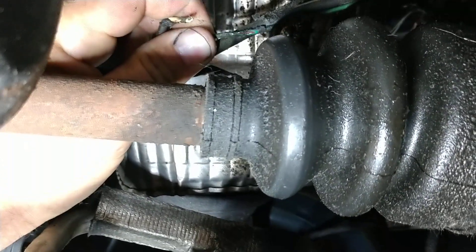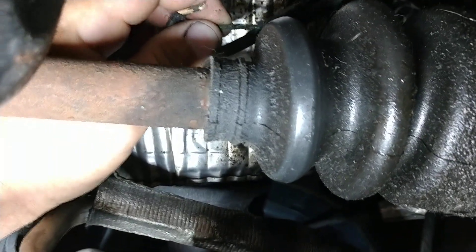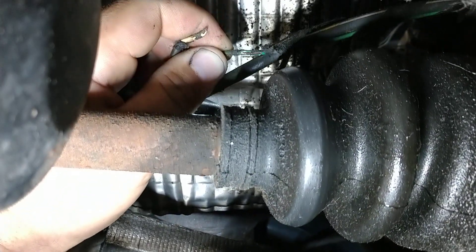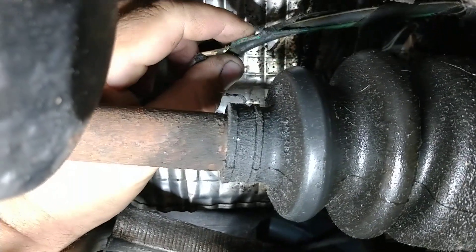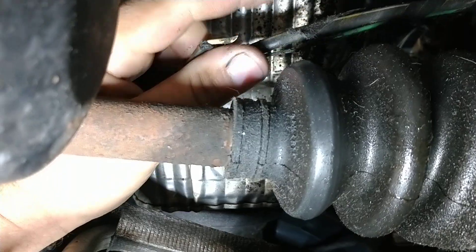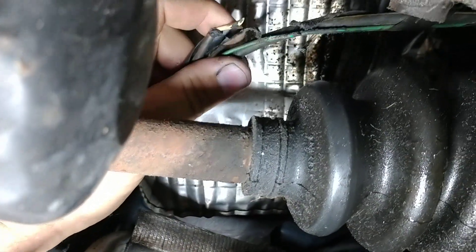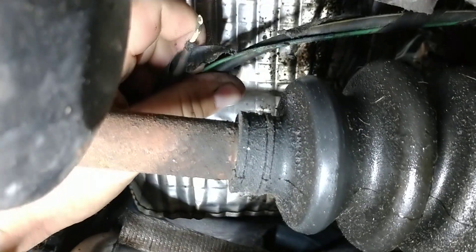This green wire is the feed, so as soon as it would have worn through all the way through this green wire, it would have stopped charging. Good thing it didn't go through the big wire or anything like that. These will be an easy fix — tape that back together and the battery light will go off.